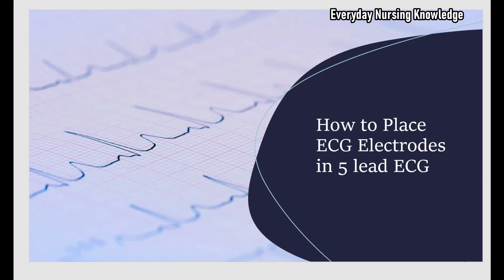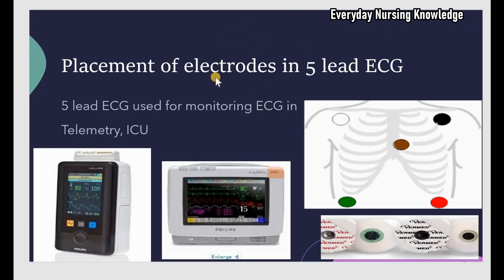Welcome to Everyday Nursing Knowledge Lectures. Today we will learn how to place ECG electrodes in a 5-lead ECG. Electrodes are pads attached to the skin to get an ECG. A lead is the electrical activity of the heart, obtained by placing electrodes on a patient's skin.